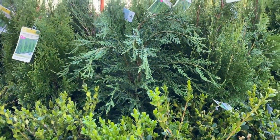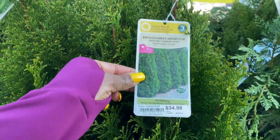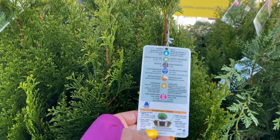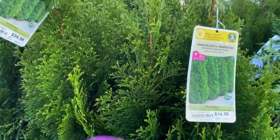So Emerald Green Arborvitae right here — $34.98, 2.25 gallon. Zone 3 for this one, guys. And this one gets between 15 feet in height and four feet wide. This is such a beautiful tree.